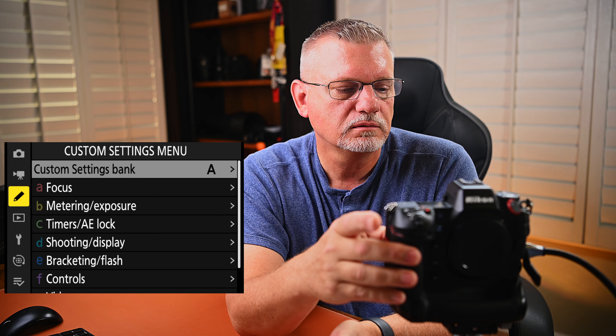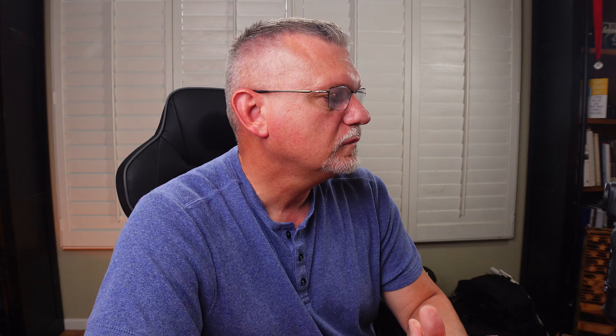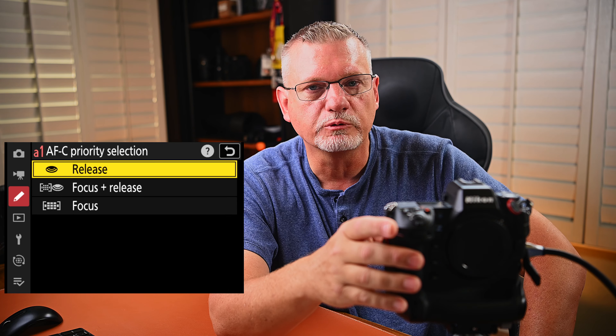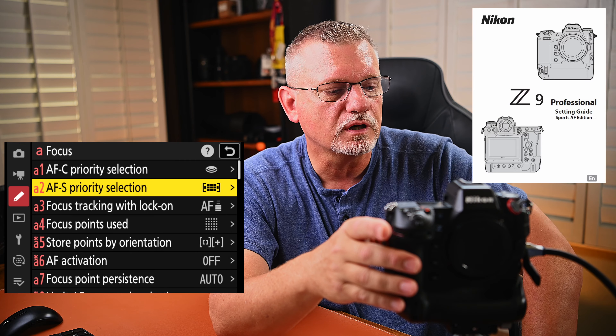Let's go down to custom settings. We're going to go to A, which is solo sports for me. When we get into the custom settings, this is for solo sports — where you have a single individual, say tennis for example. Autofocus continuous priority selection — I go with release. That's what Nikon recommends and I have found that works just fine.